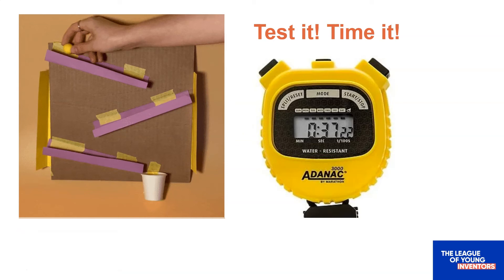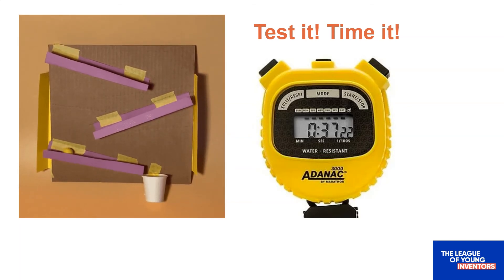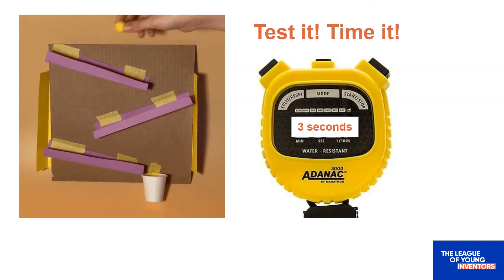So, how did you do? When I tested my marble run, I found that it takes about 3 seconds to get from the top to the bottom. That's pretty fast. But what if I want to change the speed of my marble run? How do I do that? Let's find out.